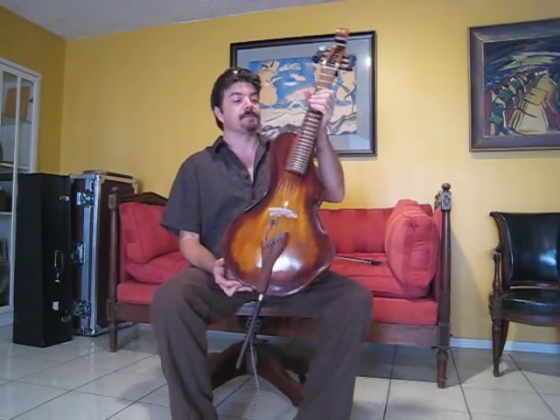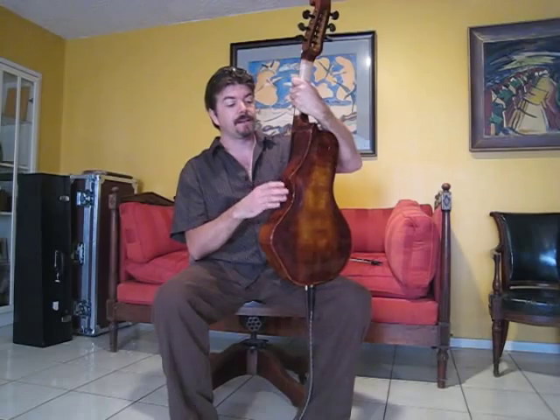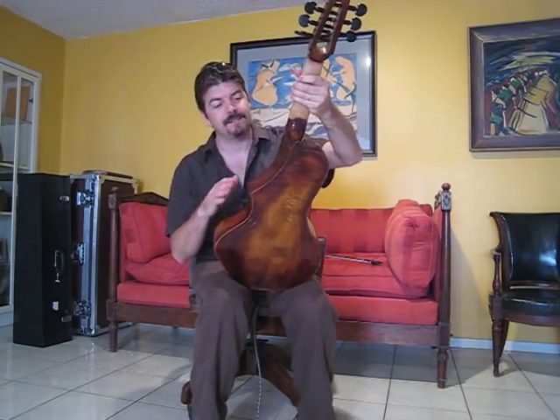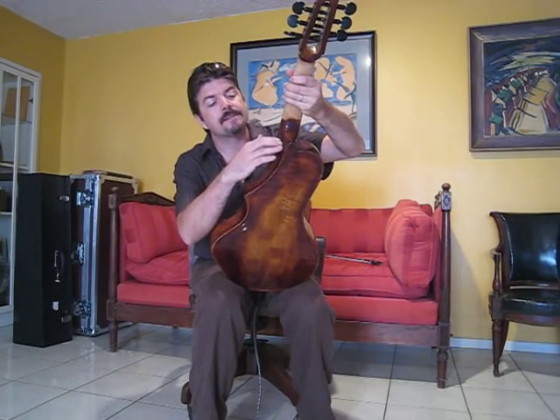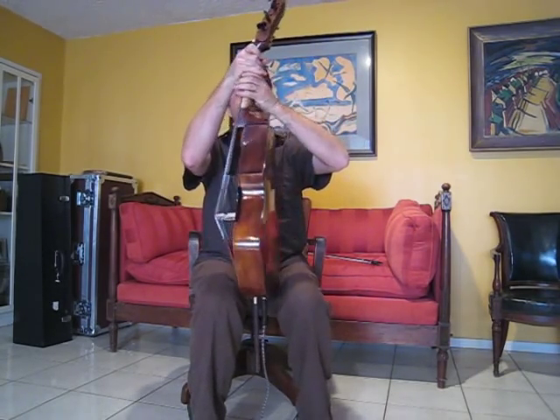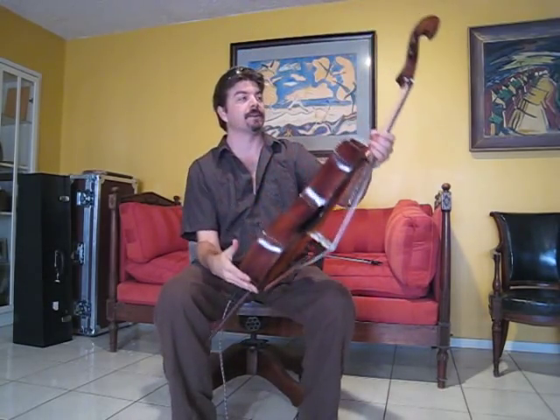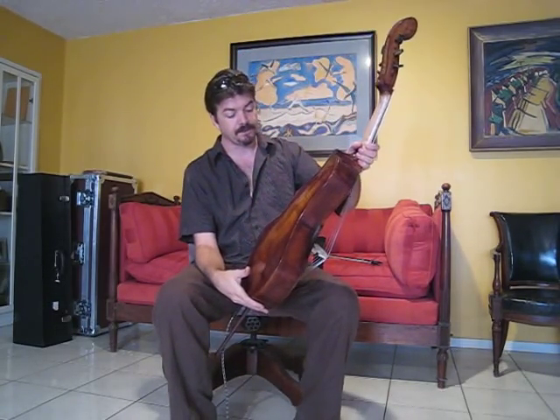Another feature on this one is the cutaway — you can see it follows the neck heel. So our hand can come in really nice and close. And that's pretty typical of what I'll be building in these.